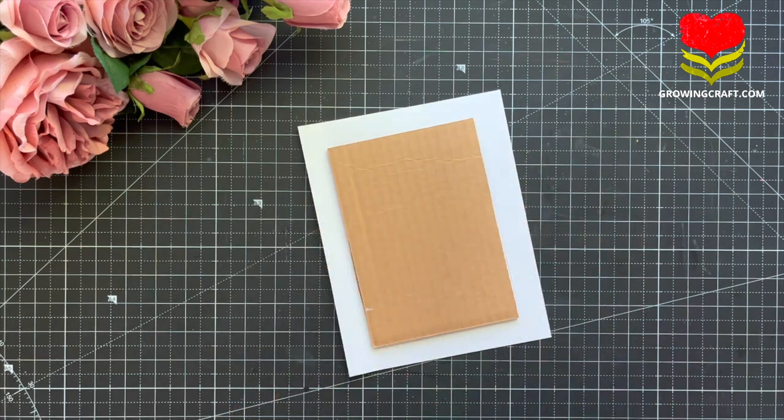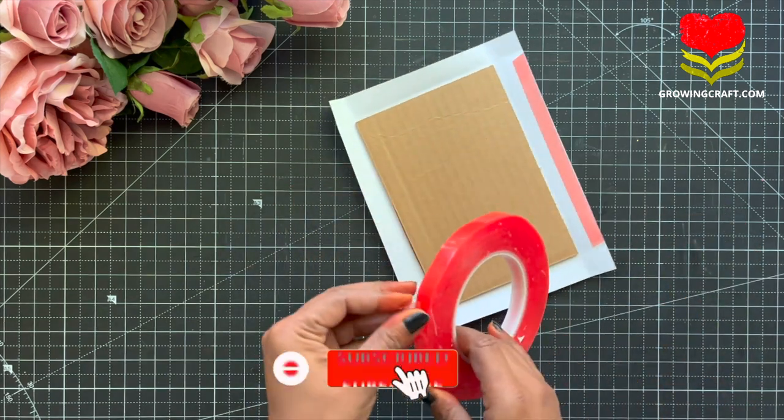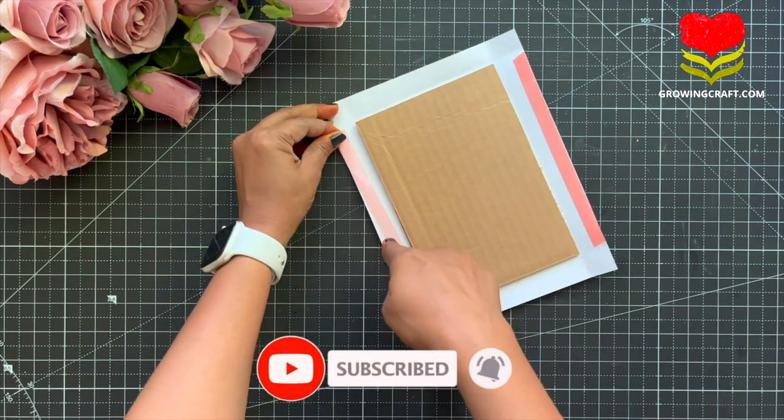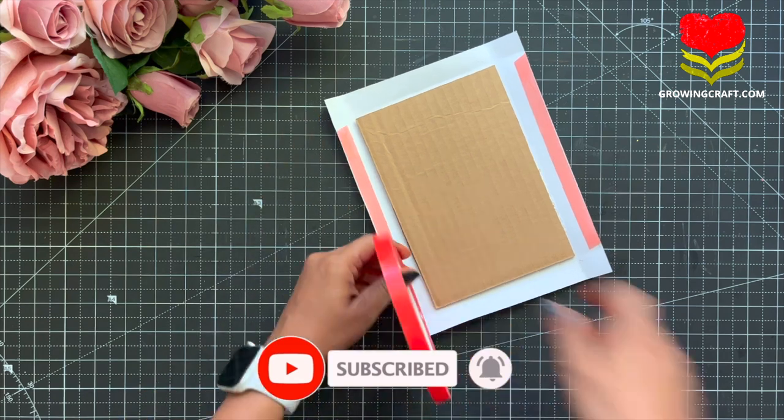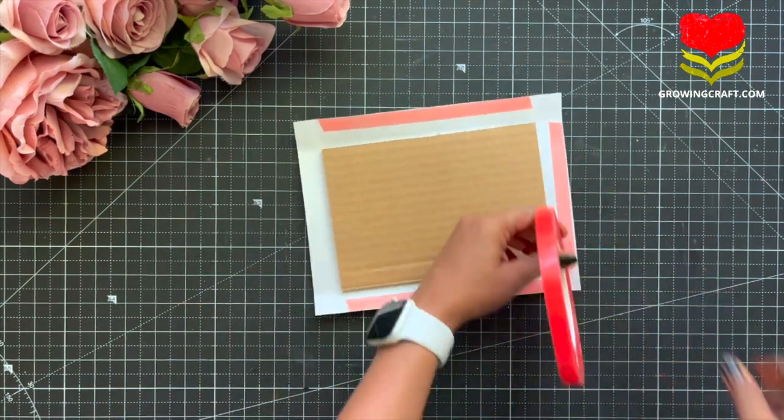Coming back to this, I am going to score it and use my tacky tape. Meanwhile, do not forget to subscribe to my channel and hit the bell icon so that you guys do not miss out on any of our updates. Enjoy this process of creating a scrapbook.